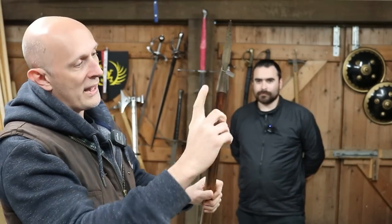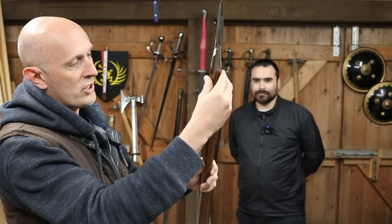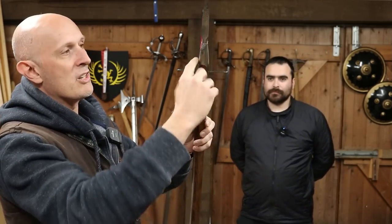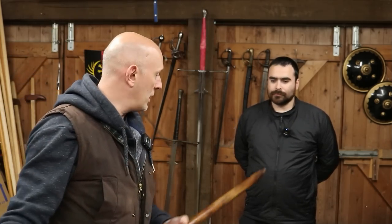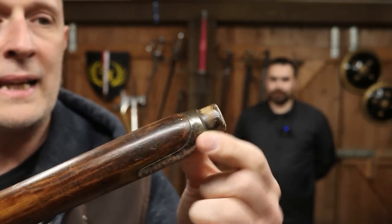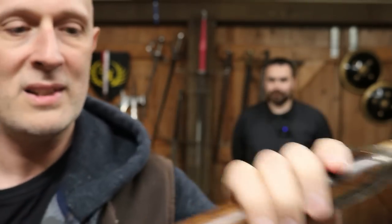We'll talk about the langets in a minute. You've got langets coming down the side, a wooden shaft — probably ash — then a socket. So you've got two langets that are about seven inches long, then a socket, then a triangular point. And looking at the bottom very carefully, you'll see little langets and a little knob at the bottom there. We'll talk about that as well.